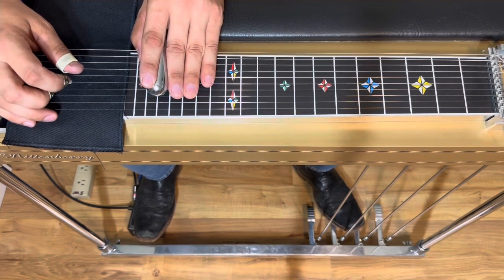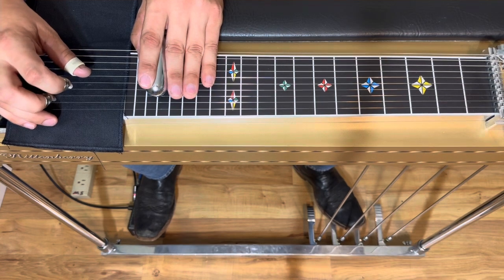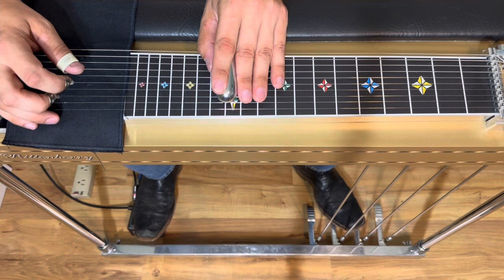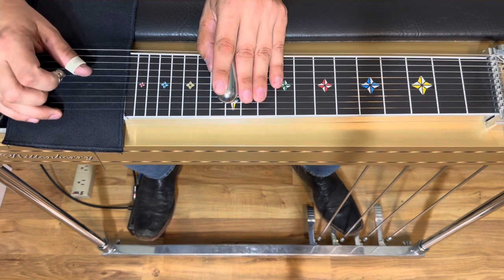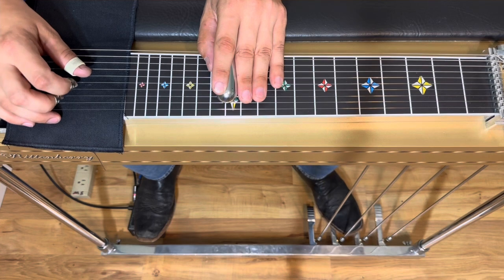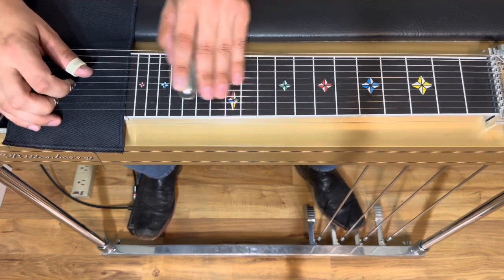So after that lick we're going to go pick 5 on and off A. And then drop down to our 12th fret. Pick 3 and 5. And kind of pedal in — you could maybe get the B pedal down first. Doesn't really matter.